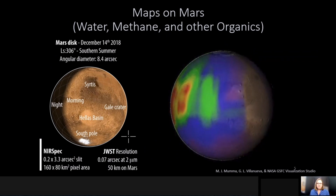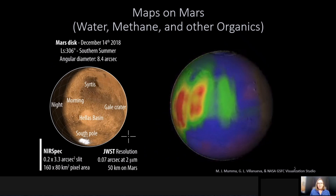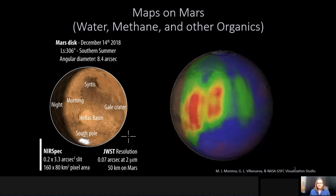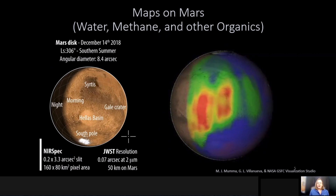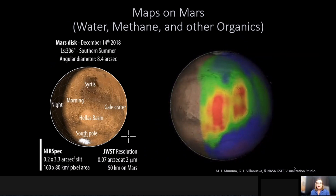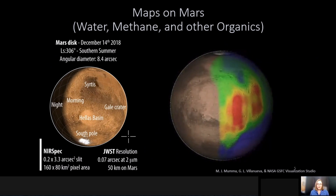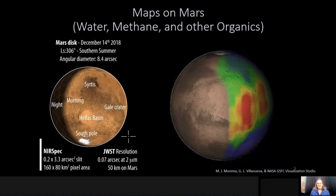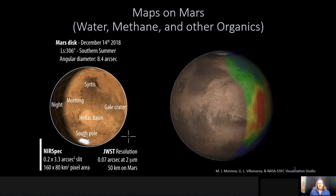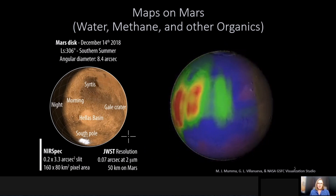The colored map overlaid on Mars that's rotating on the right-hand side is actually a methane map acquired with the Keck telescope on Mauna Kea in Hawaii. This map took a number of months to acquire due to limitations of observing from the ground, including only being able to observe at night, limits on weather and clouds, and competition for obtaining time on these large telescopes. Even so, we're able to achieve quite sensitive limits from the ground, but it is quite challenging.